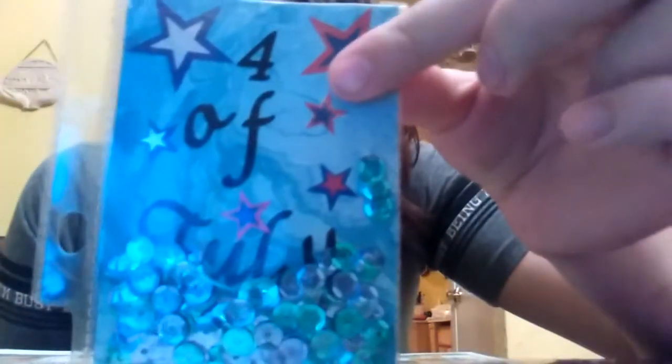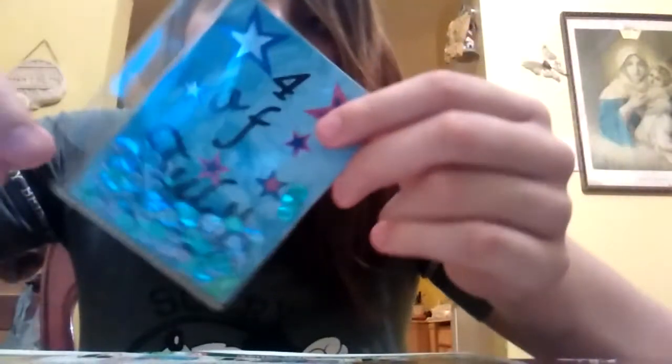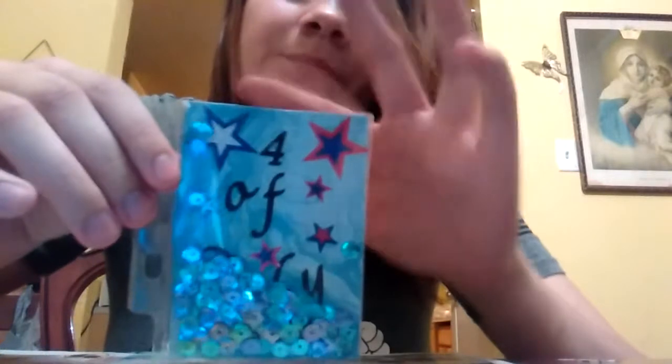So I made this one. As you can tell, it's a shaker.